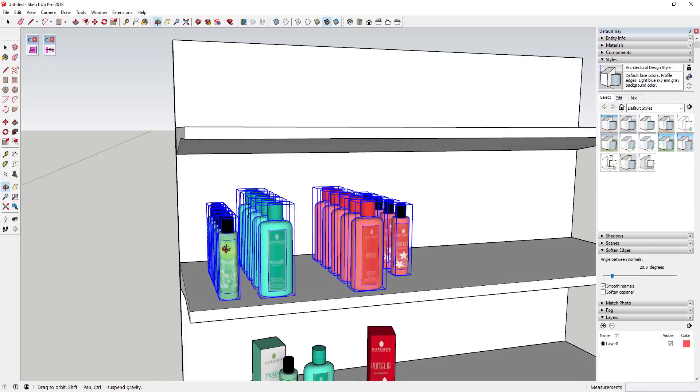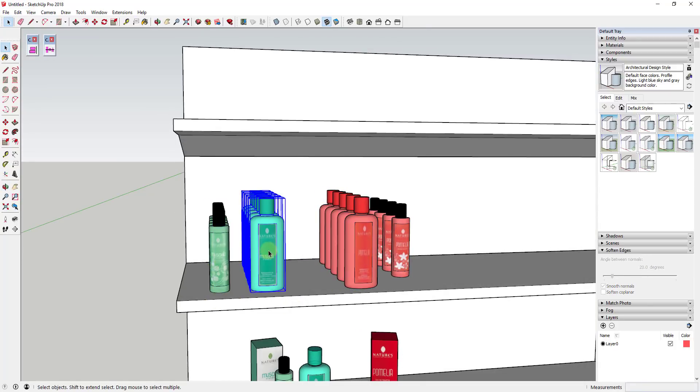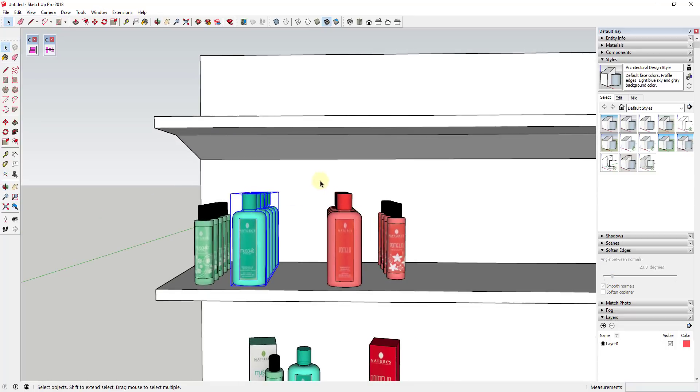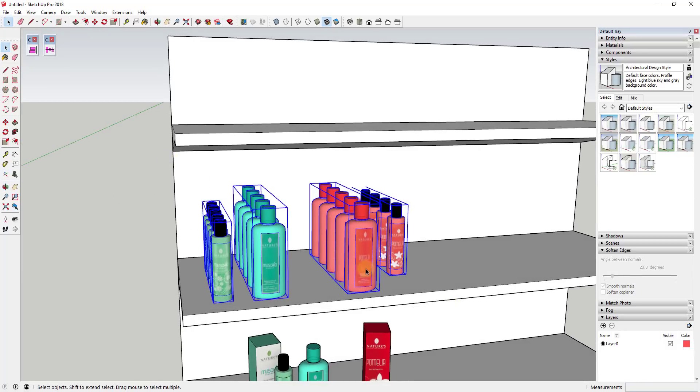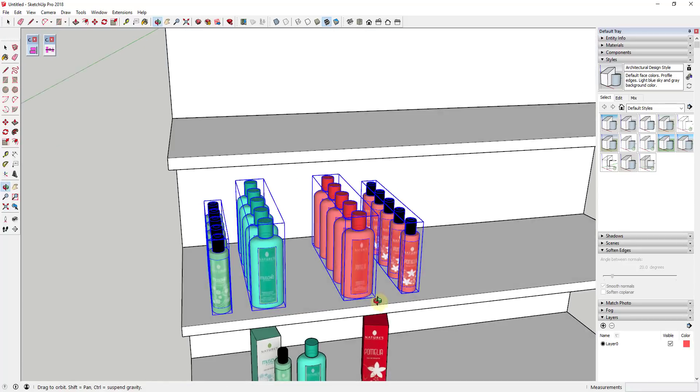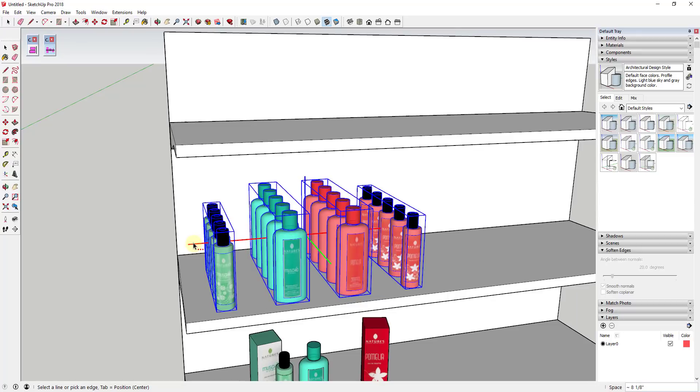What I'm going to do instead is take each one of these rows and group it. Now I can take all four of these and align them very quickly to the front of this box, and I can use Curic Space to space all of these on the shelf.